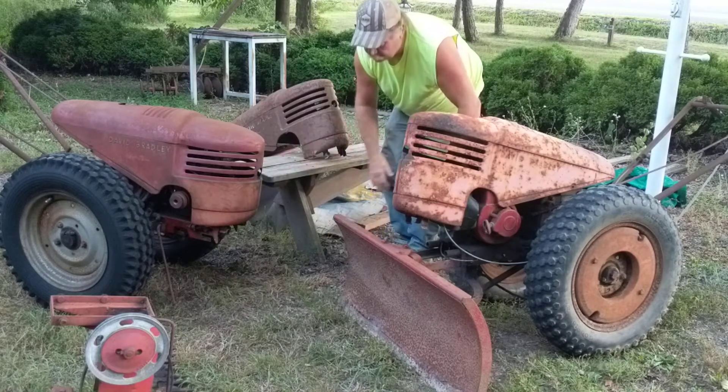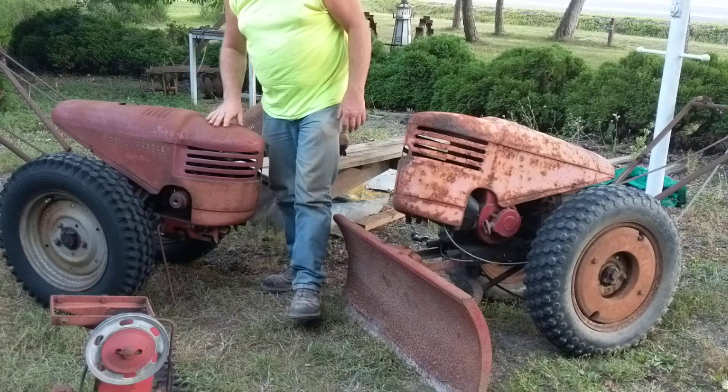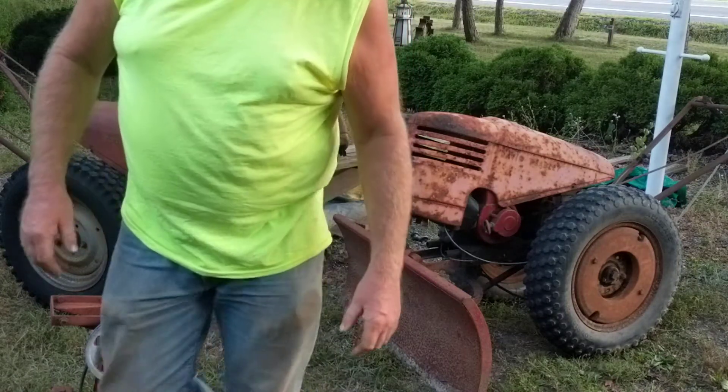That's my newest project. I'm sure if I get them running, I'll make a video and get back to them. Alright, thanks for watching.